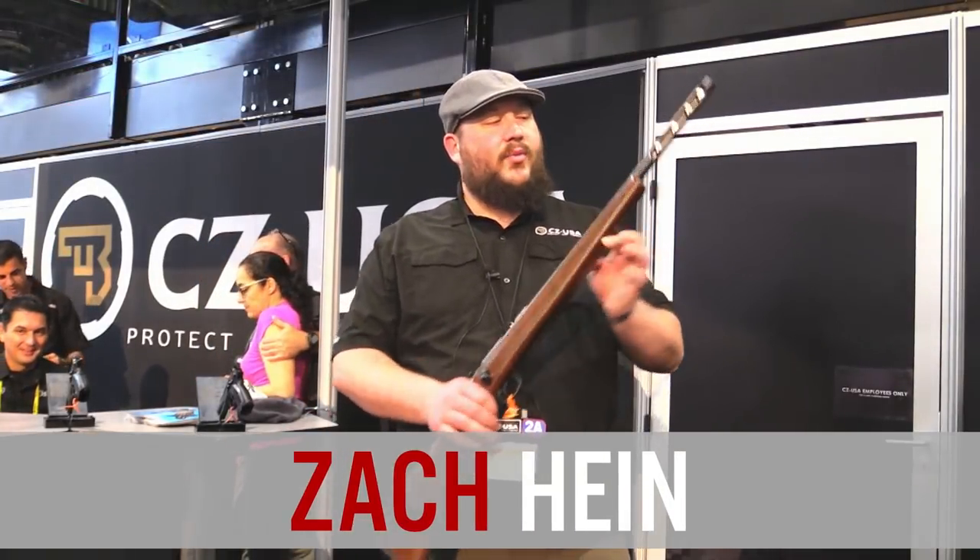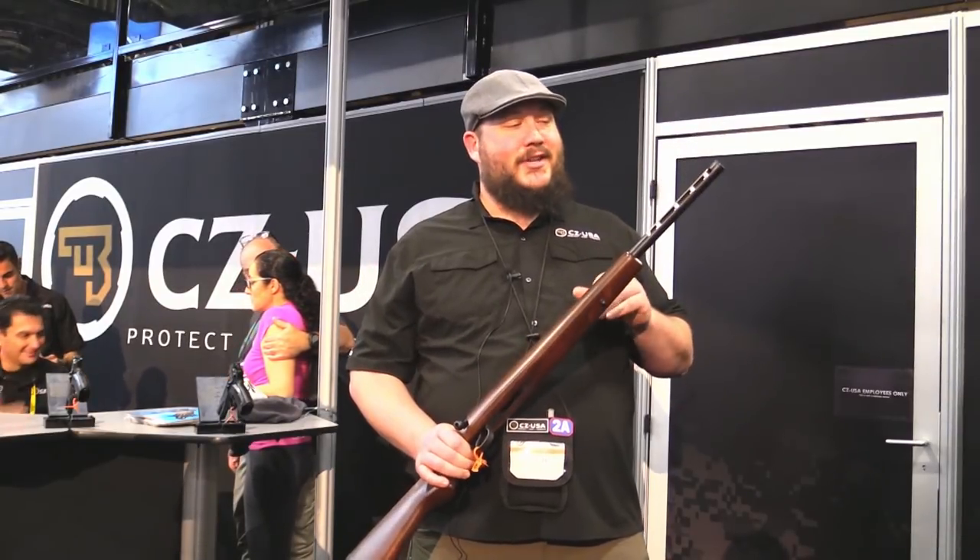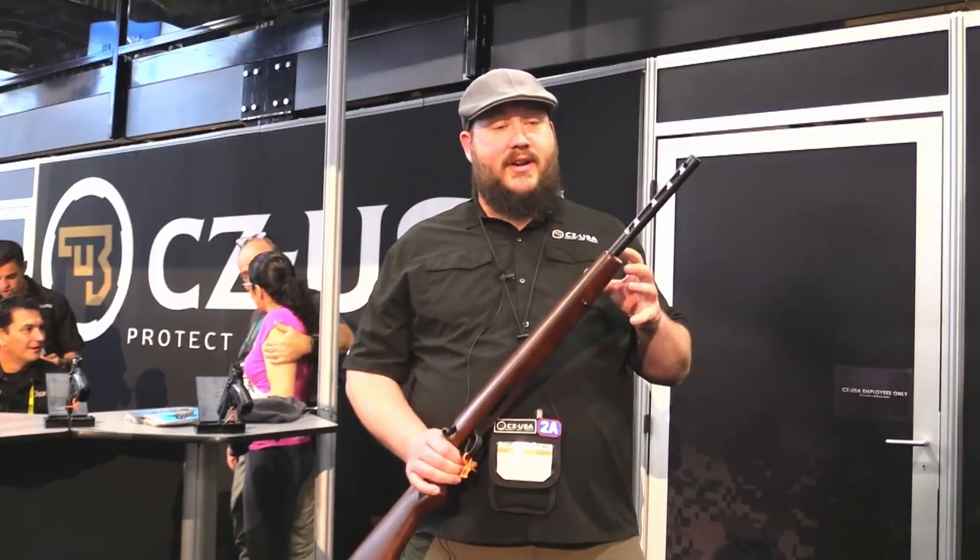Hey, this is Zach with CZUSA here at SHOT Show 2018. One of the things that Eric was bugging me about the moment we released it is our integral suppressors for rimfire guns.